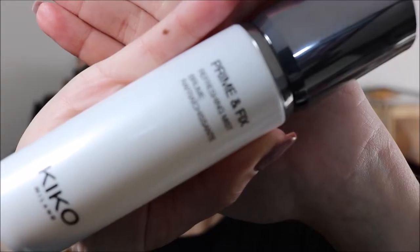For the Free Soul items, I am going to try to leave everything linked in the description box. But also if you want to see a whole video on that, I'll leave it on the cards. And now, something new I bought is the Prime and Fix Refreshing Mist.